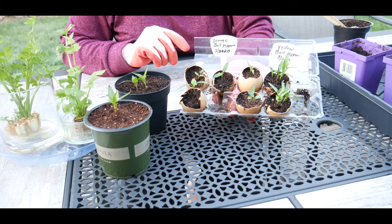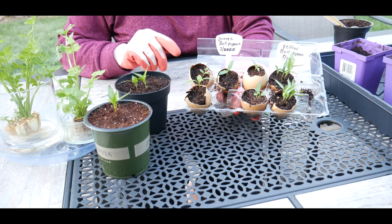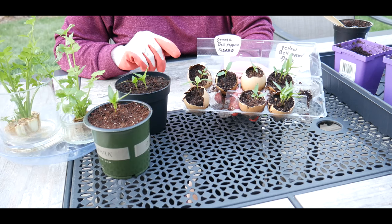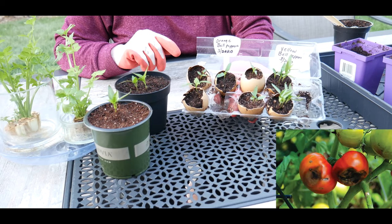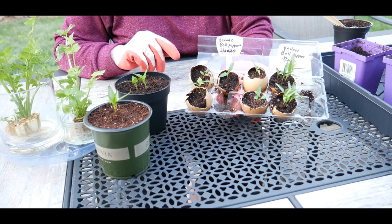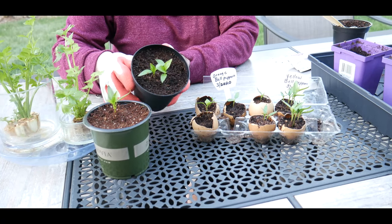The reason why I like this method is it allows my seedlings to get a jump start on getting calcium into the root system. This is my second year doing this, and because bell peppers do have a tendency to get blossom end rot, I like to give my seedlings an extra boost on getting calcium into the root system.